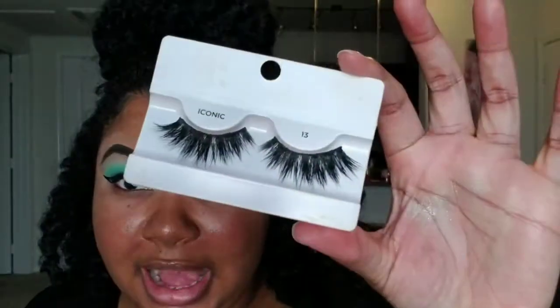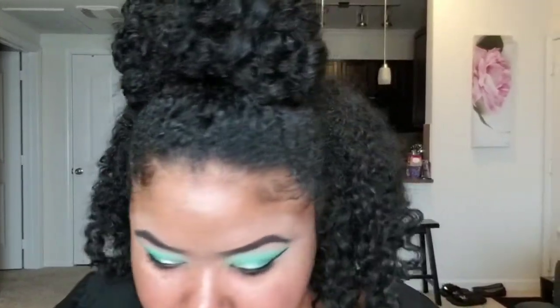Then I'm going to go in with eyeliner — I'm going to use the NYX Epic Ink Eyeliner, which is my favorite. Once I have my lashes on, I'm going to go in with my current favorite eyelashes. These are the Eye Envy Iconic Collection number 13s. I'm just going to use my Kiss Strip Lash Adhesive in Dark. Then I'm going to go in with the E.L.F. Cosmetics Keep Your Lash Mascara — just going to use that to blend in my real lashes with the falsies.